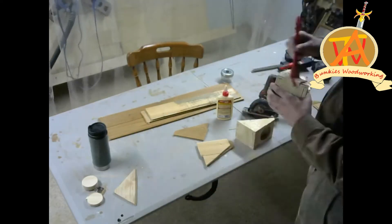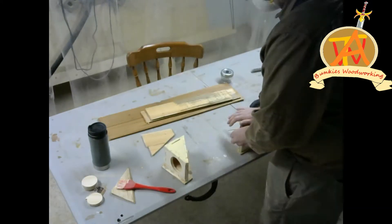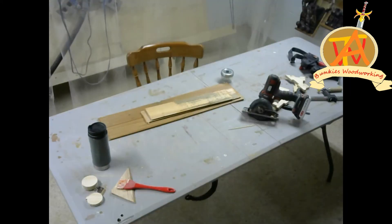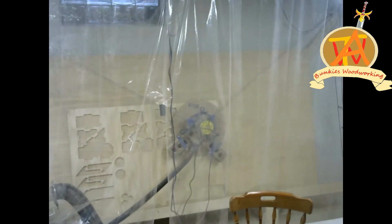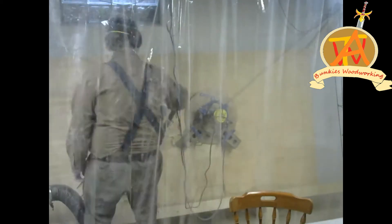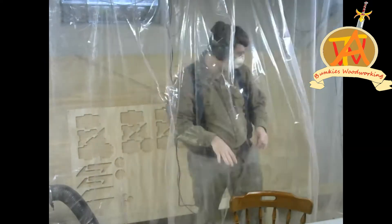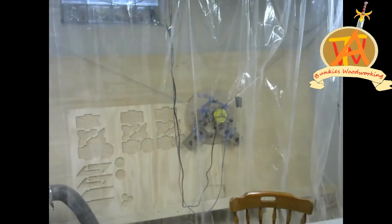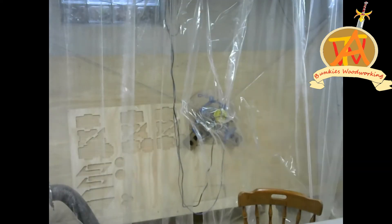We went ahead and glued up the cedar to the plywood boxes. Once that was set up to dry, we cut out the next one with the CNC, removed all the pieces, and reset the CNC to cut out the next enclosure.